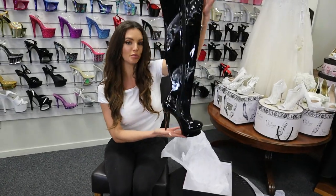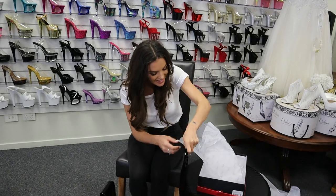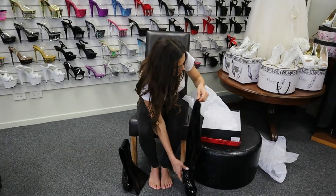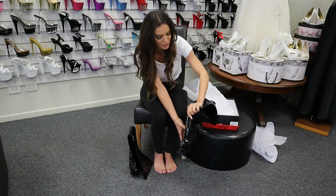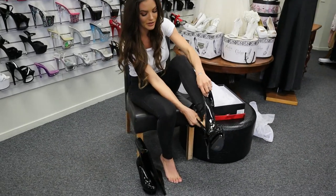The name of this boot is the Blondie 3000. Are they just not amazing? As always, Pleaser has their beautiful box that they come in, so when they arrive in the mail or you pick up in store at Shoes of Hollywood, they always look very nice.